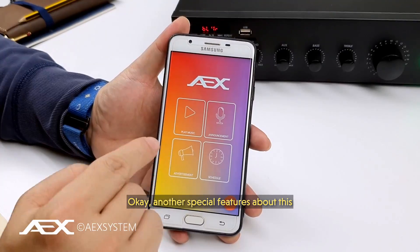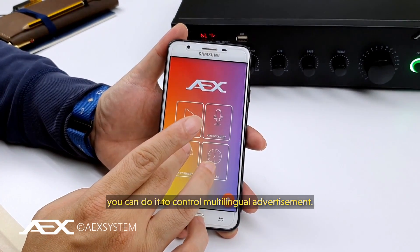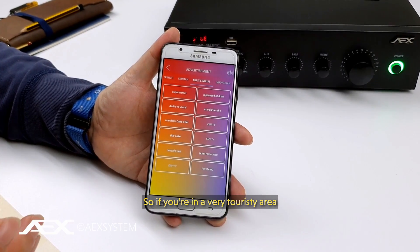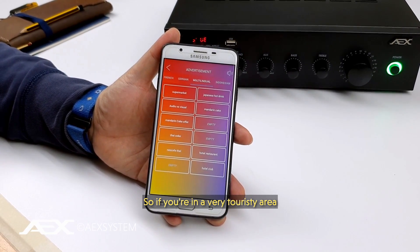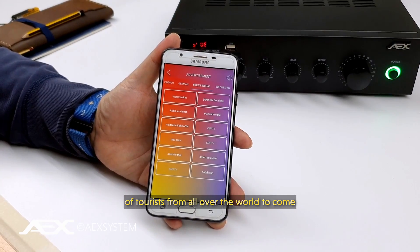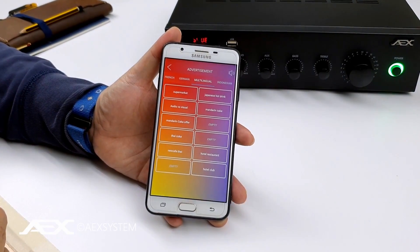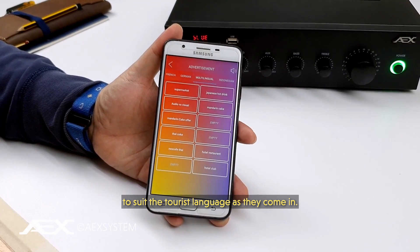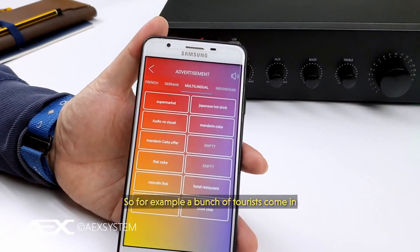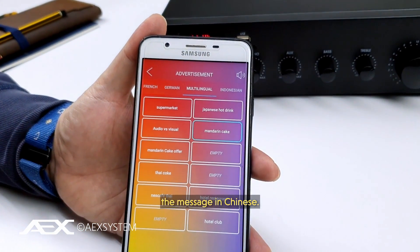Another special thing about this advertisement tab is you can use it to control multilingual advertisements. If you are in a very touristy area and expect tourists from all over the world, you can configure the app buttons to suit the tourist's language as they come in. For example, a group of tourists from China comes in, so you choose the message in Chinese.